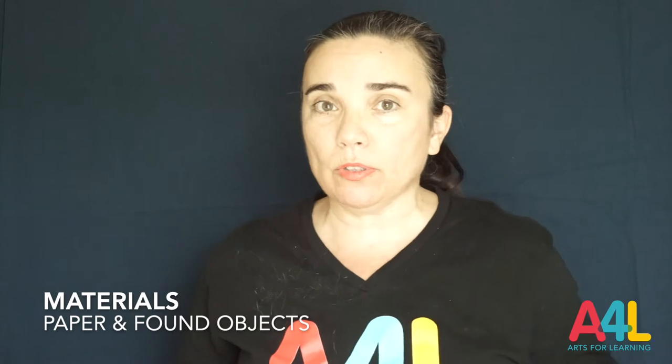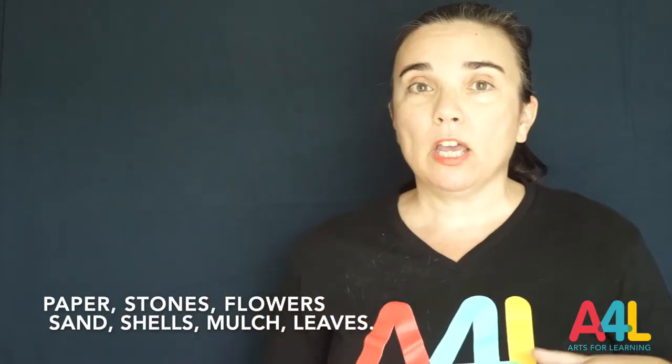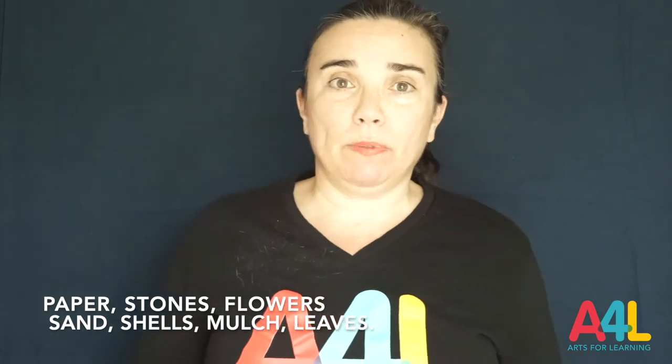We will also talk about texture and shape. The materials we will be using are what we call found objects. This time we are going to be looking for them in nature — in the parks, around your house, around your apartment building. Here in Miami we have gardens where you can pick up leaves, stones, flowers, sand, maybe shells at the beach.